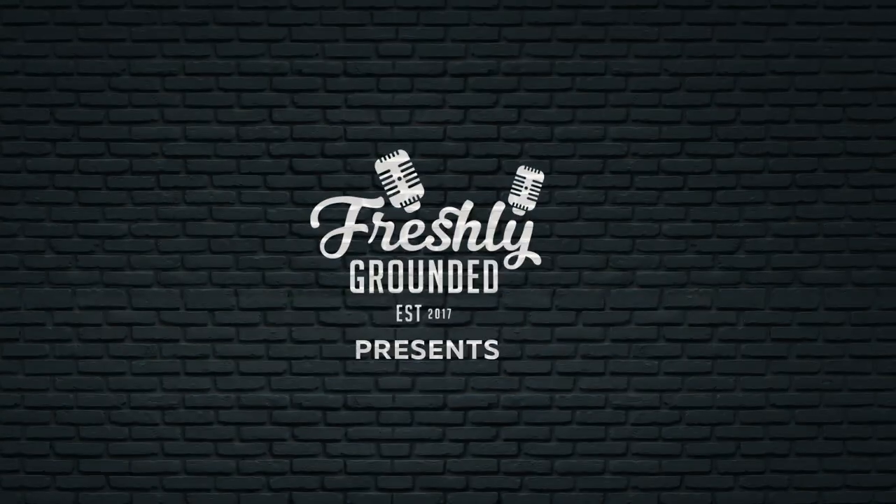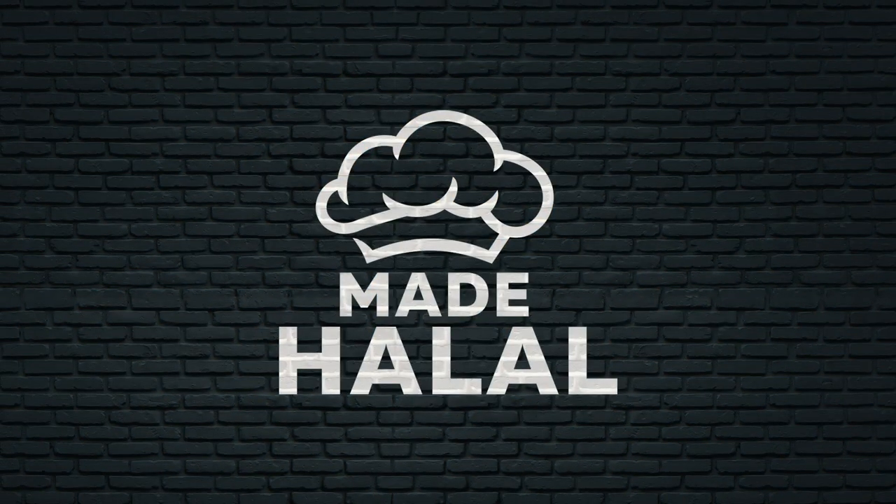Assalamu alaikum guys. My name is Yusuf, a professional chef, and I spend my time teaching people how to cook online. Made Halal is a series brought to Freshly Grounded where we take foods from around the world that might not necessarily be halal and we give them to you, made halal. On today's episode of Made Halal, we are looking at the McRib.